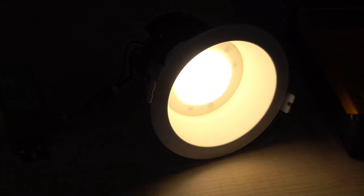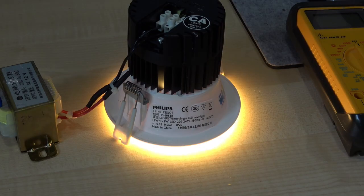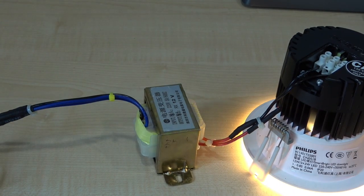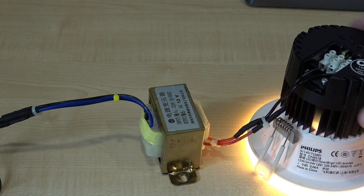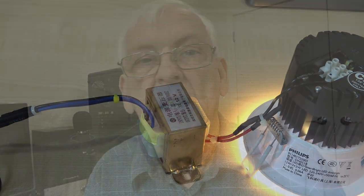It clearly lights up and it hasn't gone bang. We're drawing 1.4 amps from the 12 volt supply, which is just over 16 watts. The voltage from the transformer has dropped to 150 volts, probably because the transformer is limited — the secondary, now acting as the primary, is only a low wattage unit. But it does work, which is surprising.